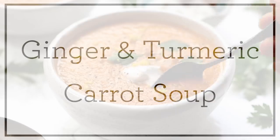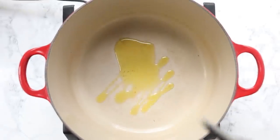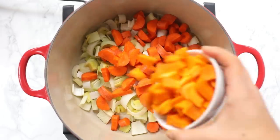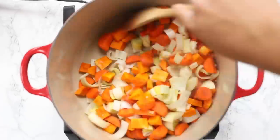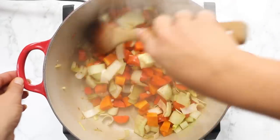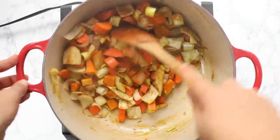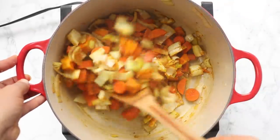Our second soup is our anti-inflammatory ginger turmeric carrot soup. Again, drizzle some olive oil into a large pan. Add in some fennel and leeks — you could also use white onion — along with some carrots, some butternut squash or sweet potato, and some garlic. Sauté until the leeks or onions are tender, about three to four minutes. Then add in our spices: a bunch of fresh grated ginger, some turmeric, salt, and pepper. Stir and sauté for one to two minutes so the spices get more flavorful and really coat all of those vegetables.